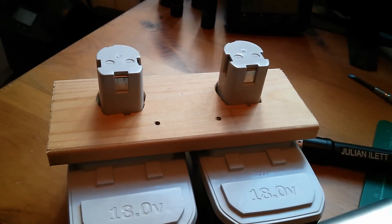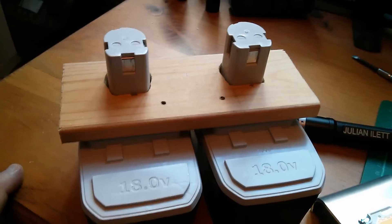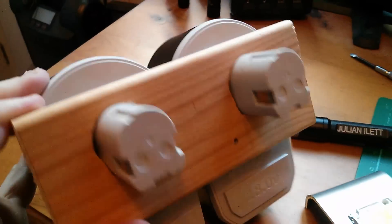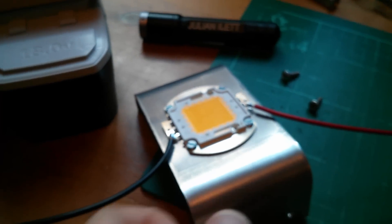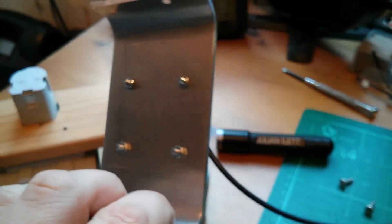So what do we need? Well, a piece of wood which I've cut two holes in, shaped to fit over the two batteries so they're kind of locked together.